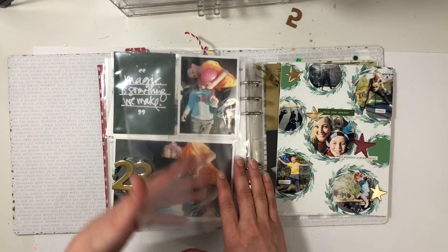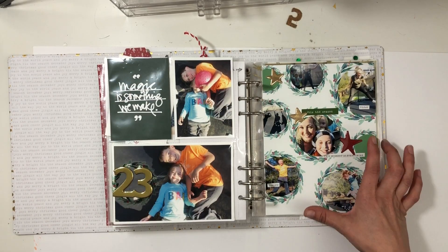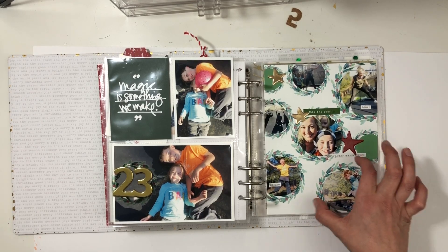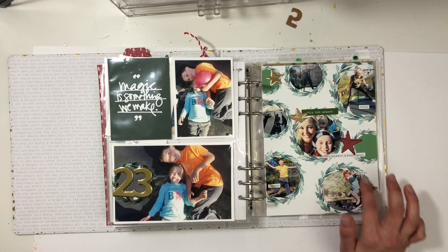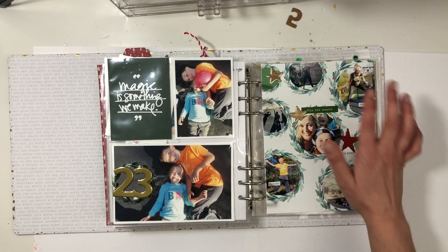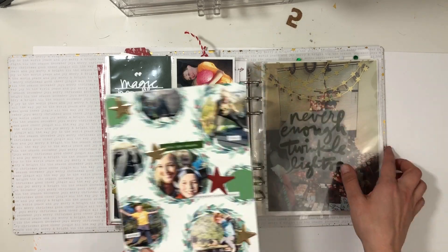Day twenty-three: jumping with my kids on the trampoline. Crafty Jen took the template — the cut file — from Lisa in the product play and saved it for me as a PDF. So I was able to take the PDF, duplicate, copy, shrink, and move pieces, and I just clipped in — or made circles to clip in — the photos. I pop dotted the main one of me and the kids, and my son and I jumping, then just did a circle over here to repeat it. I really love how that came together.